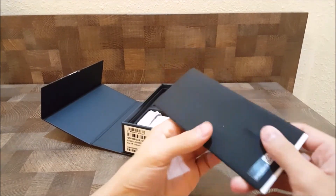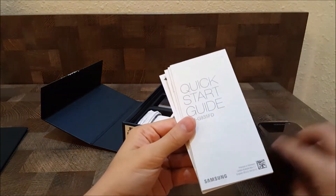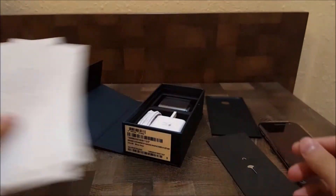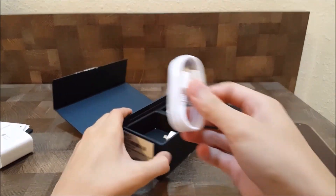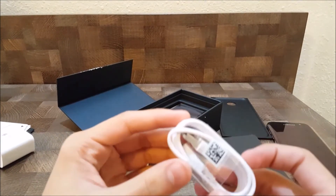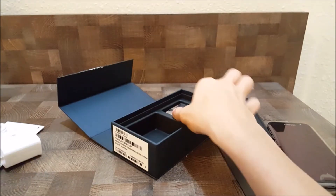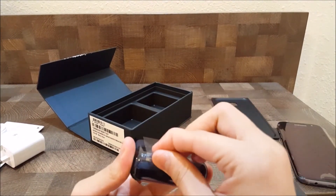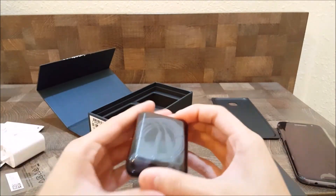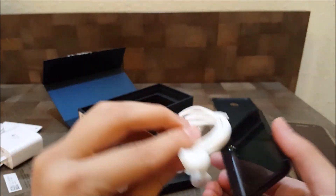Here are all the instructions and the quick start guide. And the fast charging adapter, the cable for charging, and the micro USB to USB connector. And the earphones — as you can see, the earphones are packed very nicely. Here's the headphone itself.